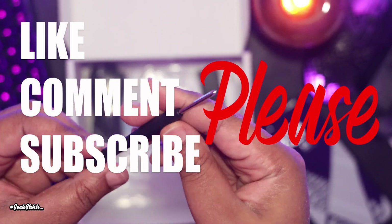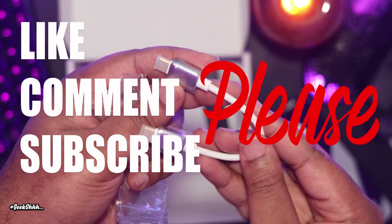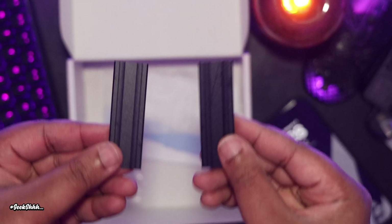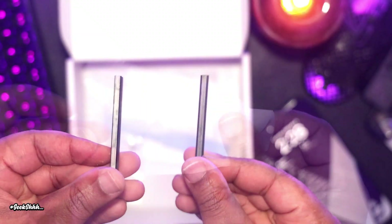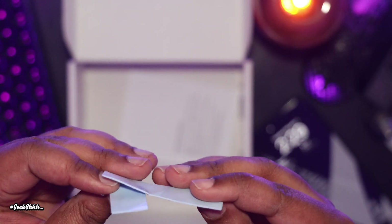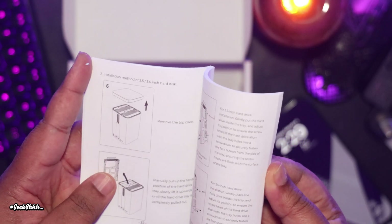You also get a screwdriver, which is magnetic, and that's always a good thing to see. A one-foot USB-4 cable as well as a three-foot USB-4 cable. Two heat sinks, two screws and two one-millimeter generic thermal pads. And last but not least, a manual that covers all their M4 Mac Mini products.